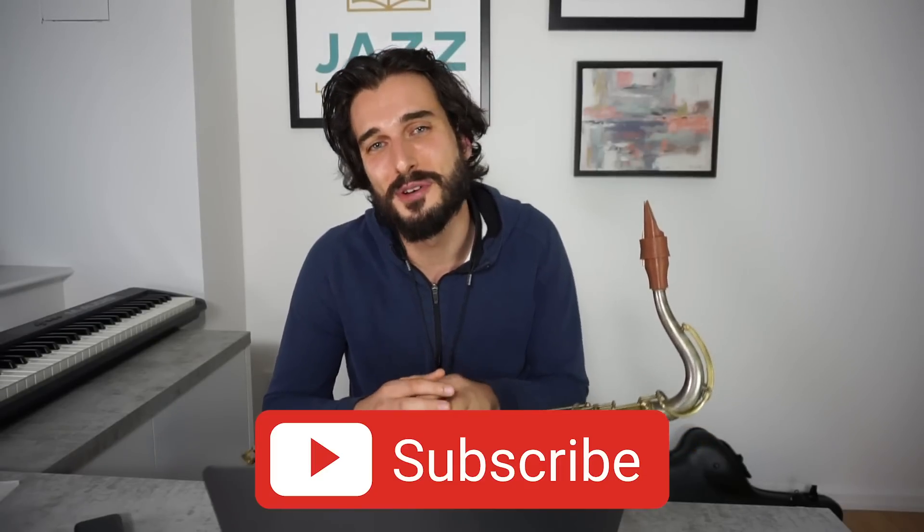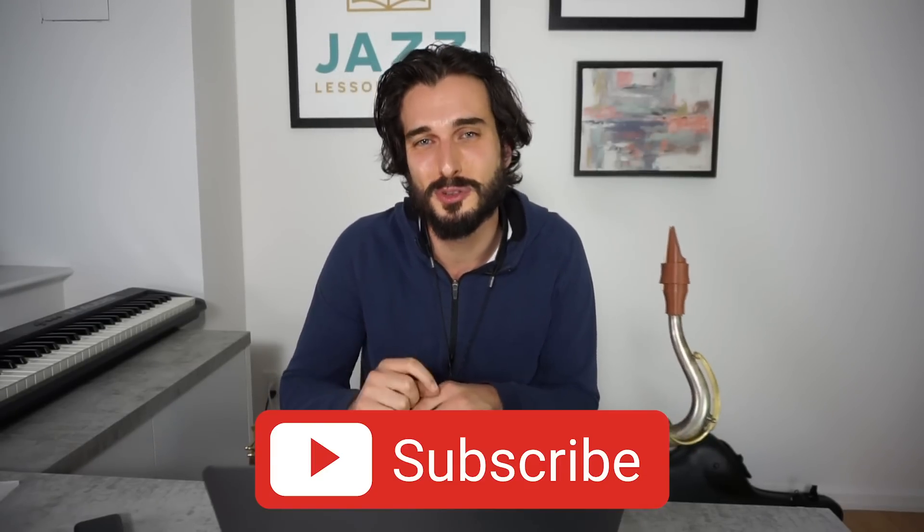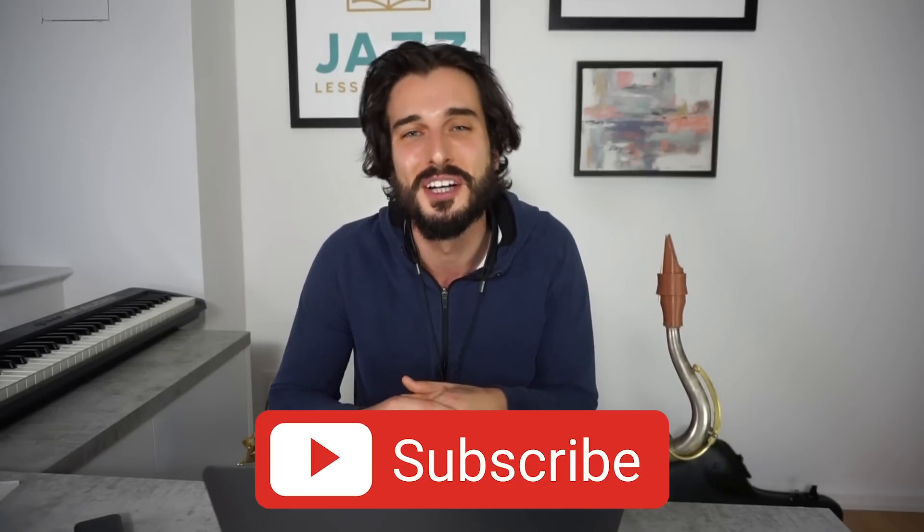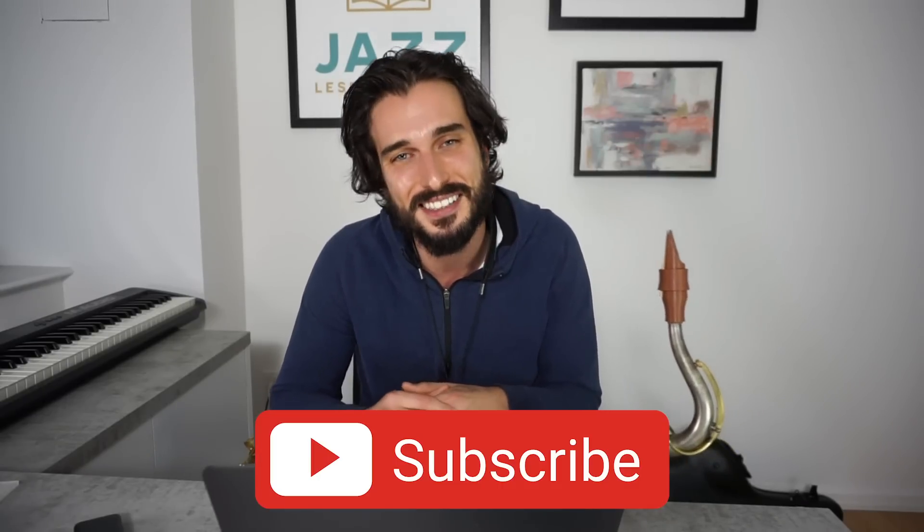As always, thanks so much for watching. I hope you learned something from this — please let me know what you want me to cover next. Make sure to click Subscribe if you haven't already, and hit that bell next to the Subscribe button to get notifications whenever I release something new. I'll see you guys next time.